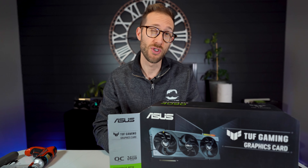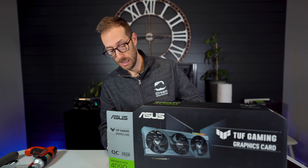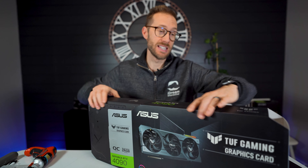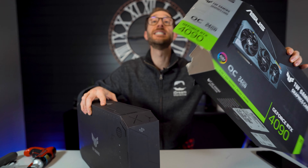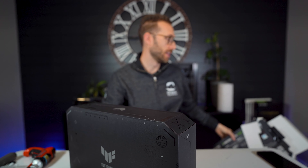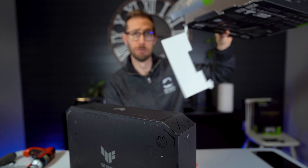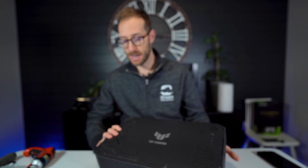This one here was actually open box from Newegg.ca. I haven't bought a 4090 open box before, so I was a little bit concerned when I opened it that it might be a bag of rocks or something. But I have taken a peek and it is a solid card. Let me get it open here.